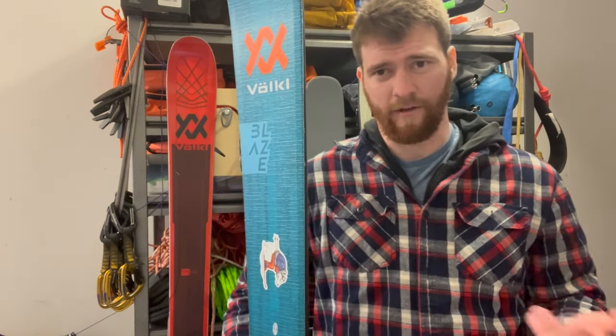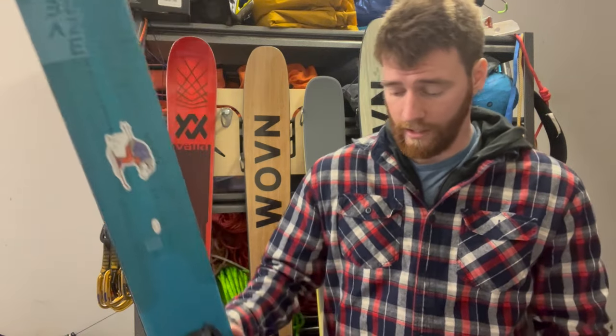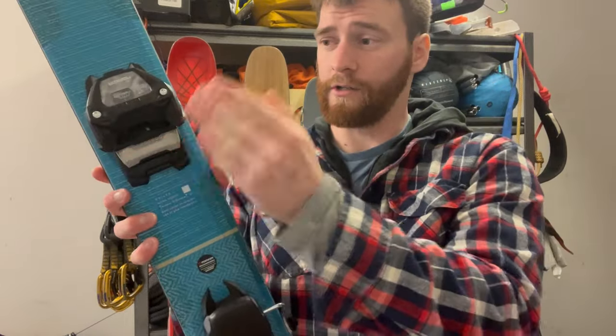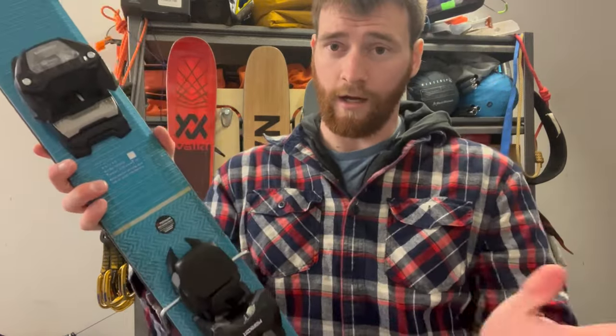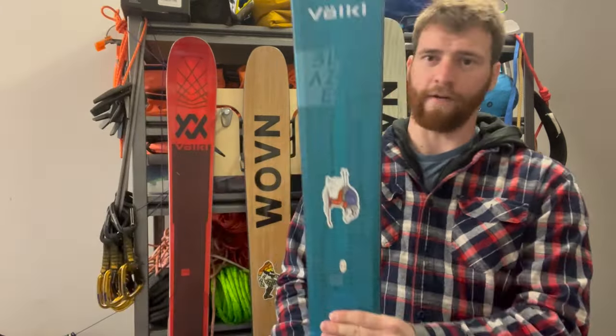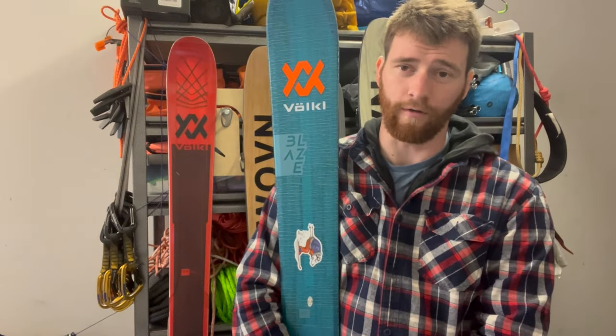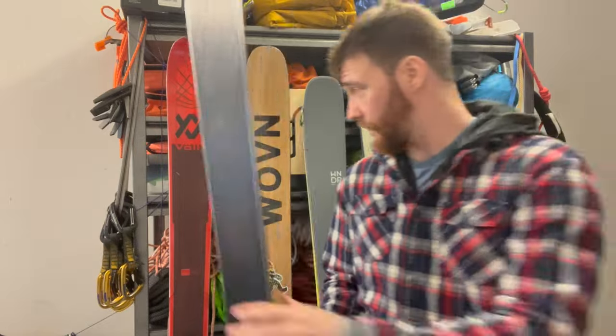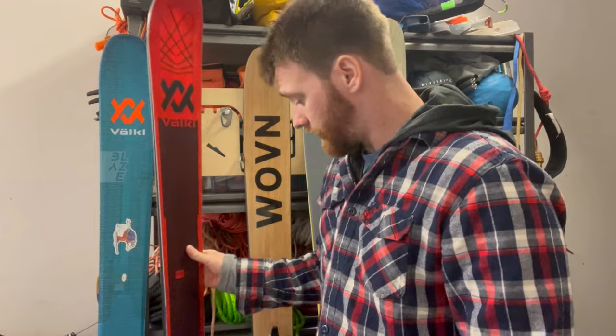I don't have a specific reason for using the Griffin 13. I just know it's a really good alpine binding. It's very popular, it's almost always in stock, 13 DIN is more than enough for what I need, and it's a really solidly built binding. It's got good anti-friction, good release, and the heel and brake system works really great. So I found a binding in the alpine world that I like and I work with it for all of my alpine-specific skis.